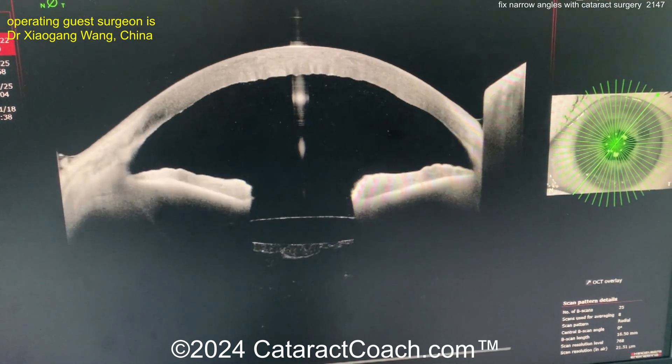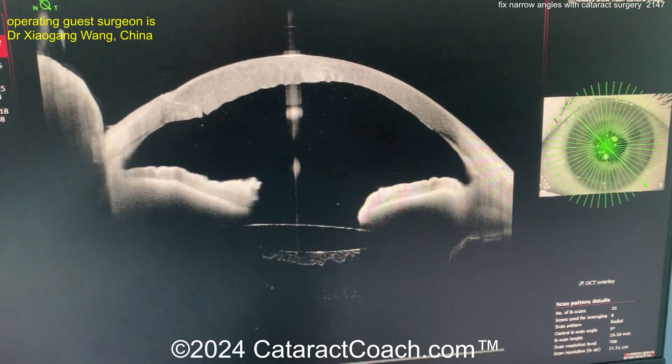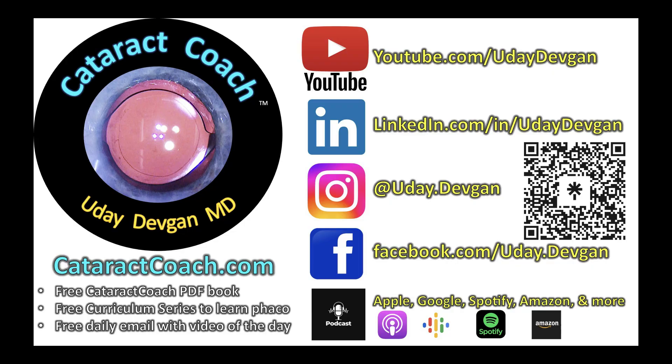Look at the post-op OCT — wide-open angle, IOL in the capsular bag, beautiful result. Nicely done. Remember our podcast: we literally give away the secrets to success in ophthalmology.